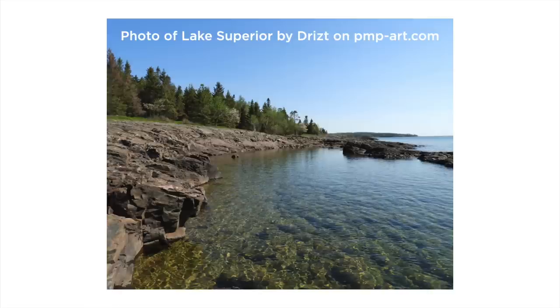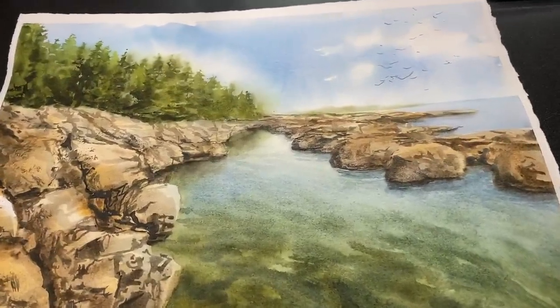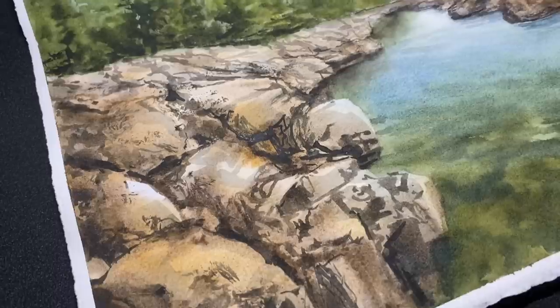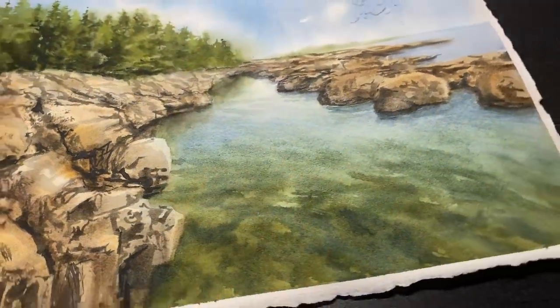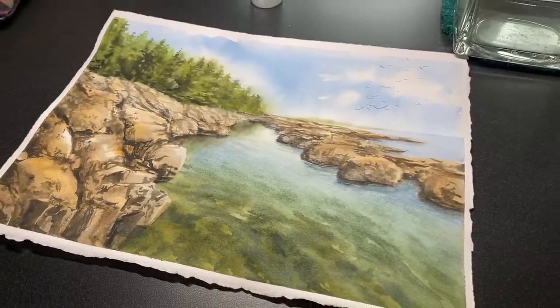Did you know you're allowed to adapt from things? You don't have to just stick with what's right there, and I'll be telling you about it as I go along in this real-time video. This is the painting I ended up with in the long run, and as I said, I made some adaptations. I was mostly curious how to do that water, so we're going to do that.